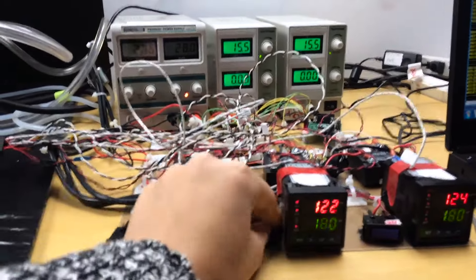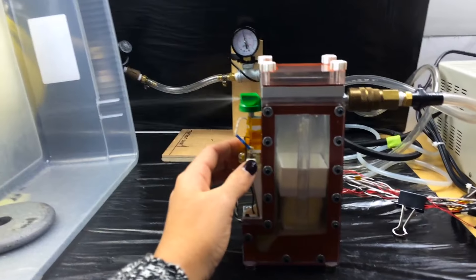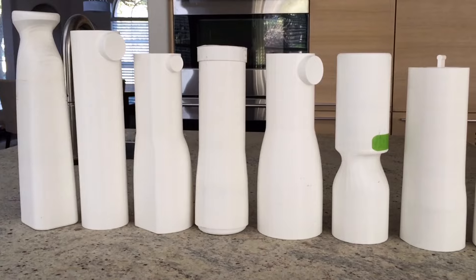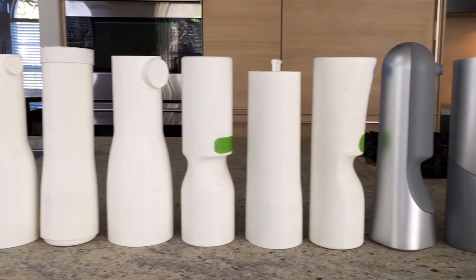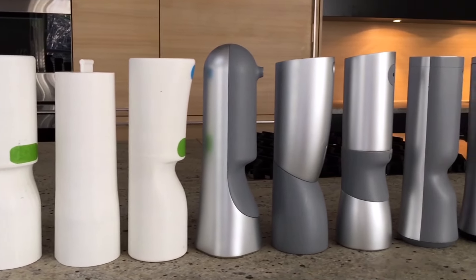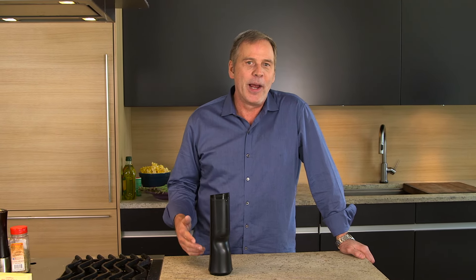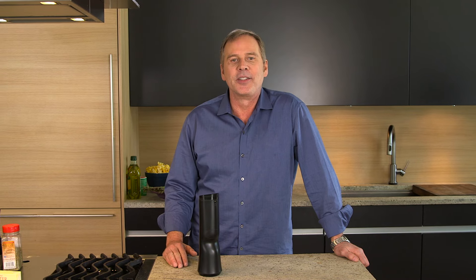We've spent the last two years in design and research to perfect the spray, the reliability, and the long life of the Beam. And now we're nearly ready for production. We're asking food lovers like you — people who are passionate about having real butter at their fingertips — to join us. Your support will help us fund our tooling and set up our initial manufacturing run of the Beam. Please join us by supporting Beam and help bring our passion for real butter to your kitchen. Thanks.